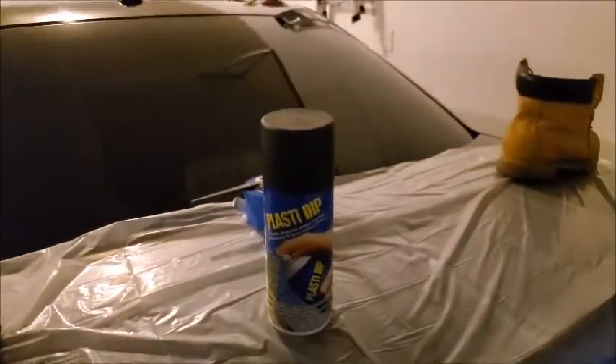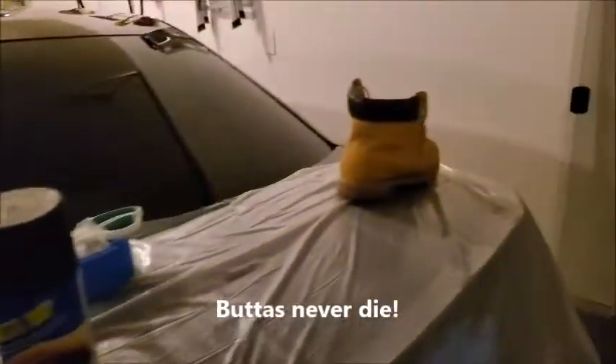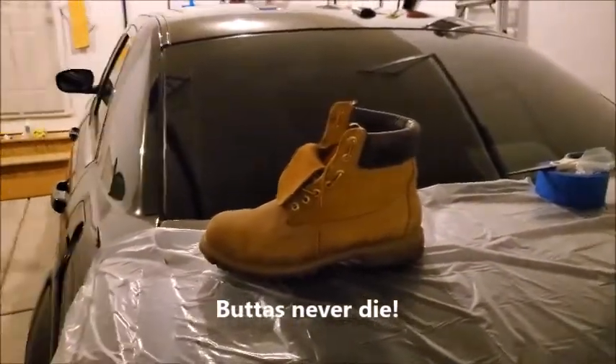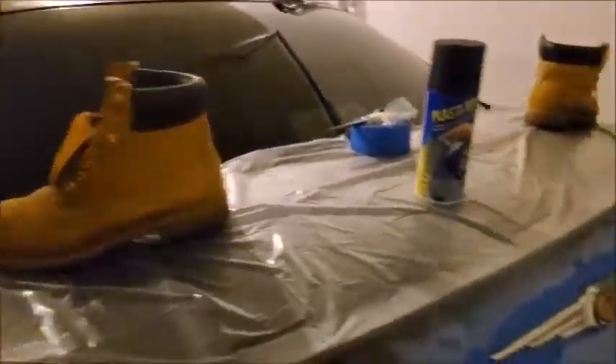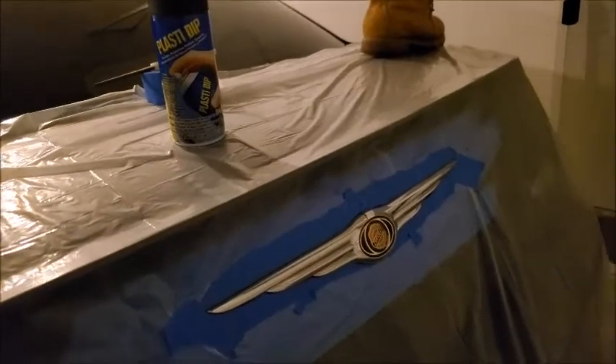Okay, Plasti Dip is here. If you have some old boots or old Timberlands, put them up here so they can hold the tarp in place for you. These Tims last forever, man — don't throw away your old Tims. Alright, let's get ready to shake this can up for about a minute, and then we're going to apply our first spray on here.